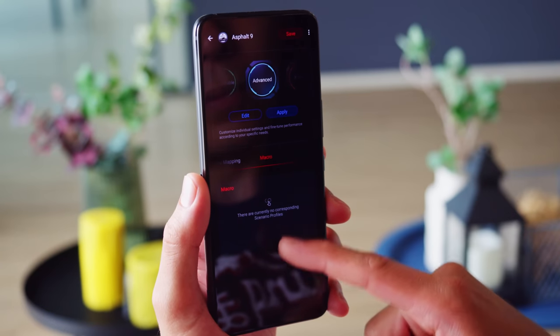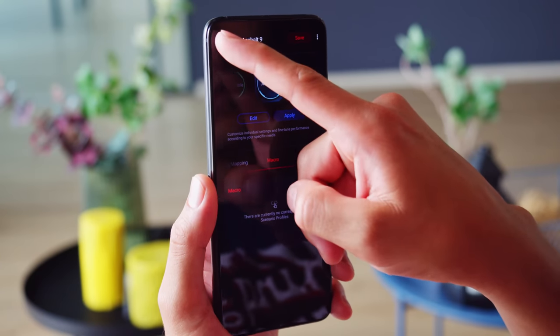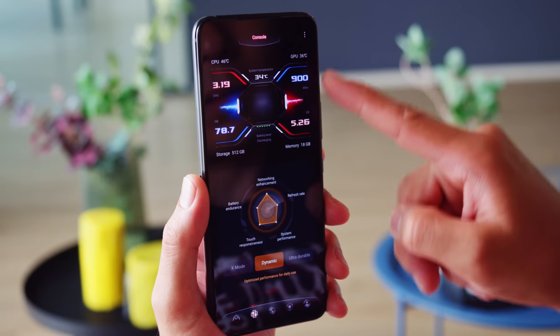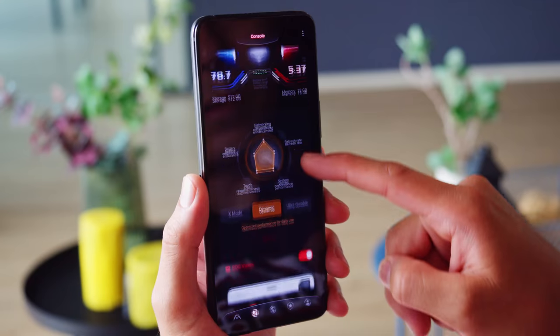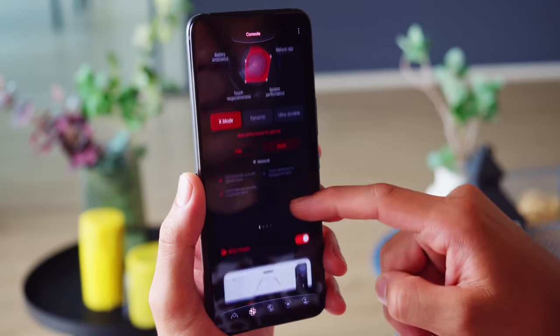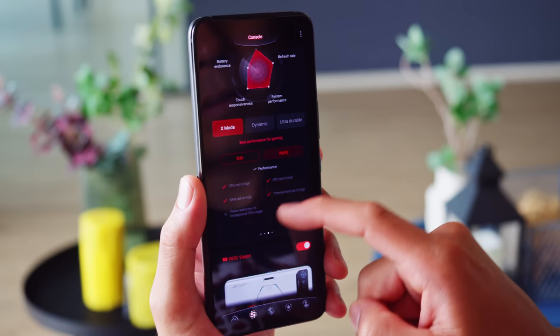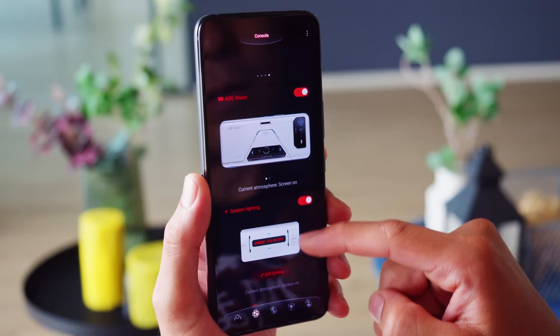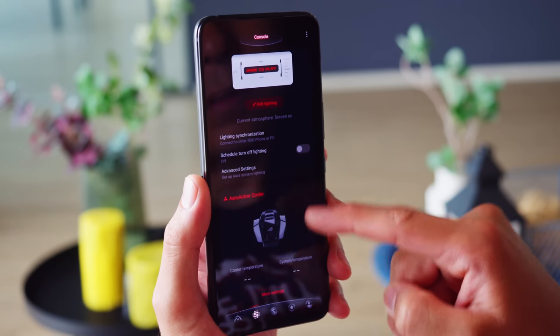You can save the profile you made for your game and share it online, and download those that other people have made too. There are a bunch of system-wide settings as well — general performance modes, some of which require the cooling fan to operate, and also other options like the system lighting and management of the rear display, more controls, and a connect tab to reach ROG forums.